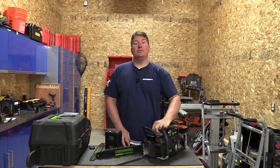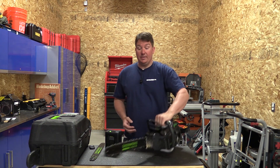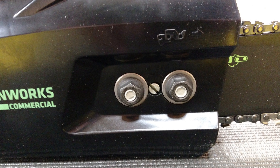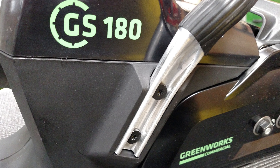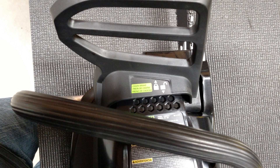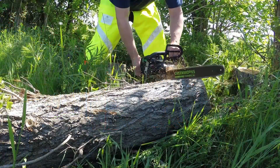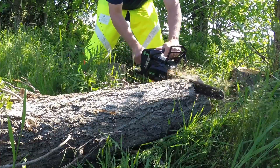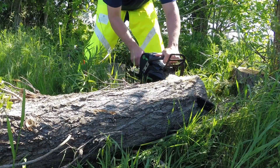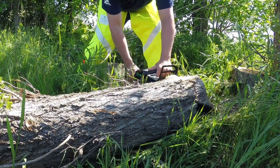Greenworks Commercial says this is equivalent to a 45cc gas-powered chainsaw, and when you pick it up you'll notice a lot of similarities — the metal bucking spikes, the tooled chain tensioner, the metal bar across the top, and the chain brake. Everything feels very familiar and well-balanced. Once you start using this tool the power is there, which is very surprising. You have the power of a gas chainsaw here, maybe not a large one, but it's probably one of the more powerful we've used.